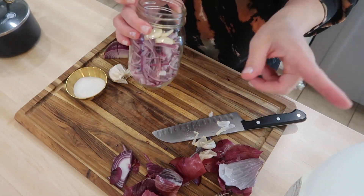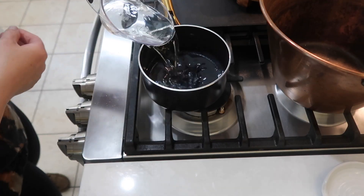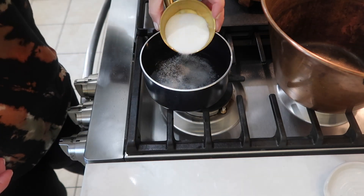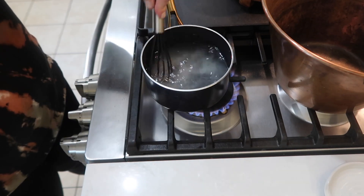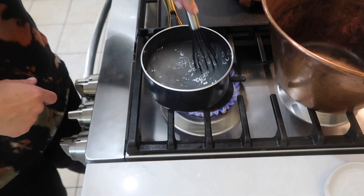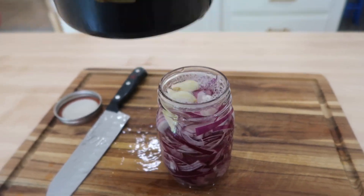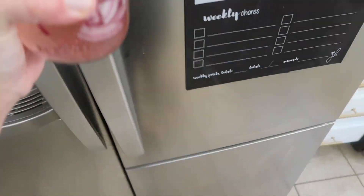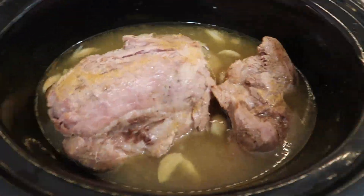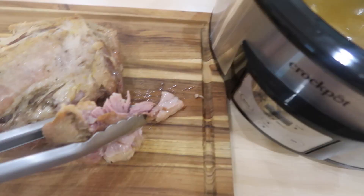I then got a small saucepan over medium to high heat and added equal parts vinegar and water — one cup of white vinegar and one cup of water. I added two tablespoons of salt and about three tablespoons of sugar, and whisked it all together. I cooked this until the sugar and salt completely dissolved, then turned the burner off and let it cool completely. Once cooled, I poured it into the mason jar and got it into the fridge. The onions are done once they're light pink and tender — with thin slices it only took about two to three hours; thicker slices will need more time.